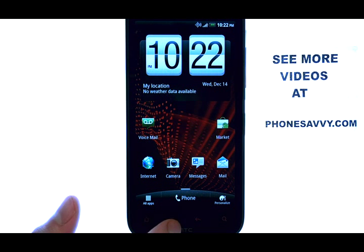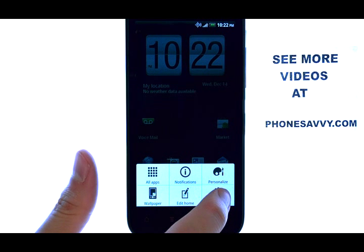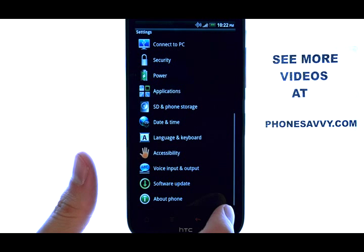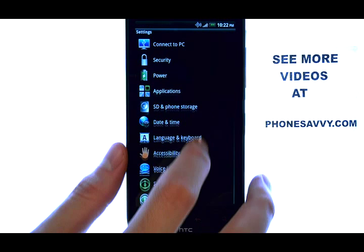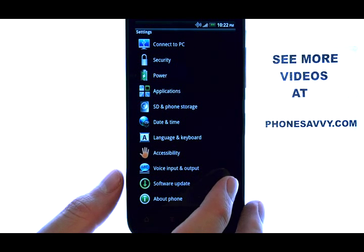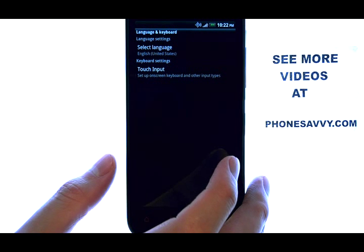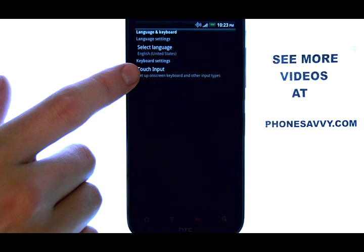from your home screen select the menu button located here, and then select Settings. Now you want to scroll down until you find Language and Keyboard right here, and then select Touch Input.